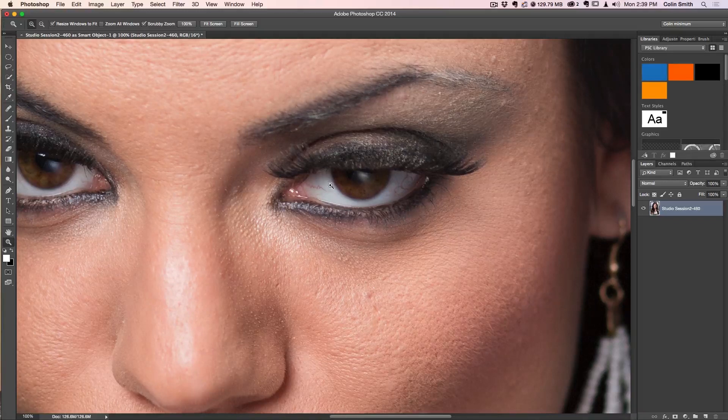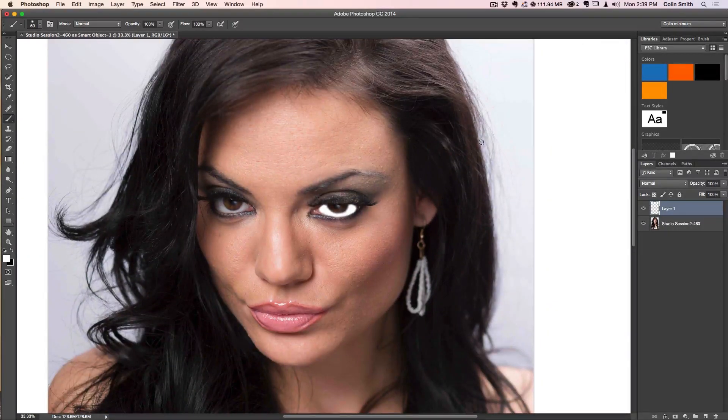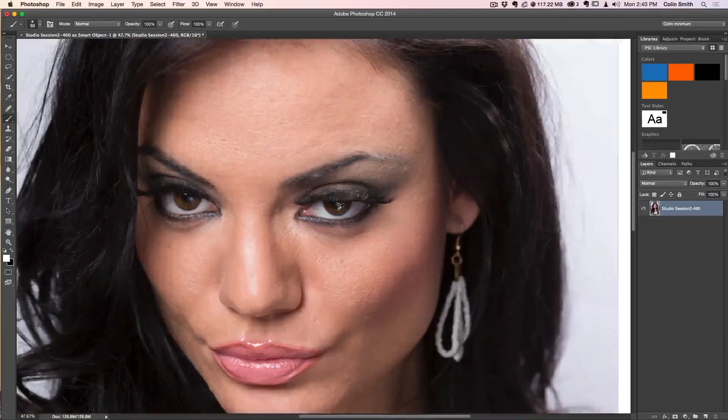The first thing we want to do is get rid of the bloodshot redness in the eyes. A big mistake I've seen people make is grabbing a new layer and just painting over it with white using the brush tool. As you can imagine, if we zoom out a little bit, it looks like she's a zombie — not very cool. You can drop the opacity down or try all kinds of tricks, but it's never going to look right. The same goes for just jumping in and trying to do some levels — let's not do that.